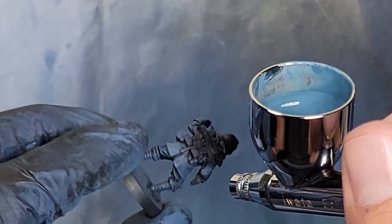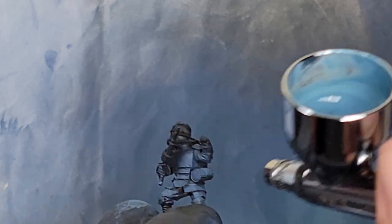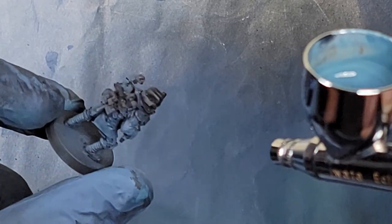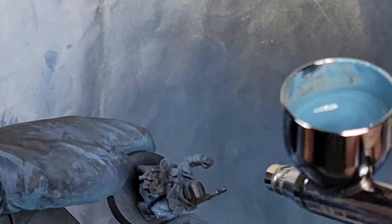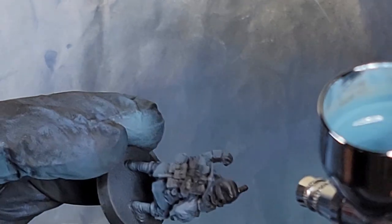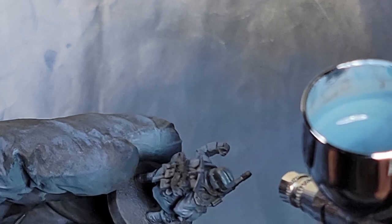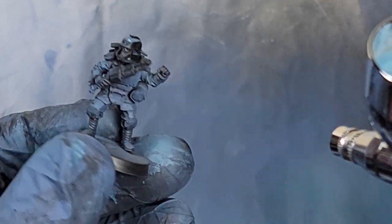If you're struggling to think about what's going to look good, consider where light might be hitting the model. On a vehicle it's going to be big surfaces. On the infantry it's going to poke in between the arms and reach the bottom of the coat, so make sure you're hitting those areas consistently. You also want to make sure the shoulders and tops of the arms are getting pretty full opacity with the Thunderhawk Blue.